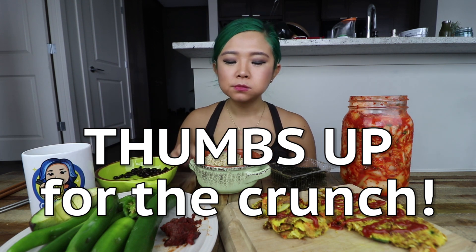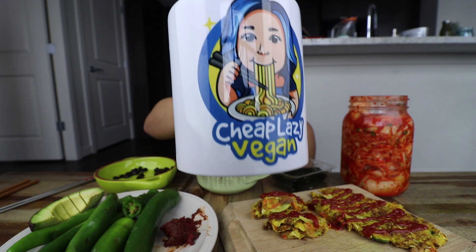So good. So refreshing. Water. Cheers from my Cheap Lazy Vegan mug. Oh, delicious.